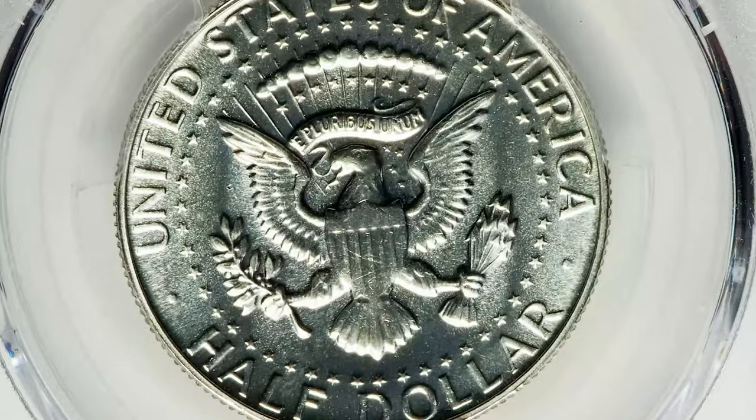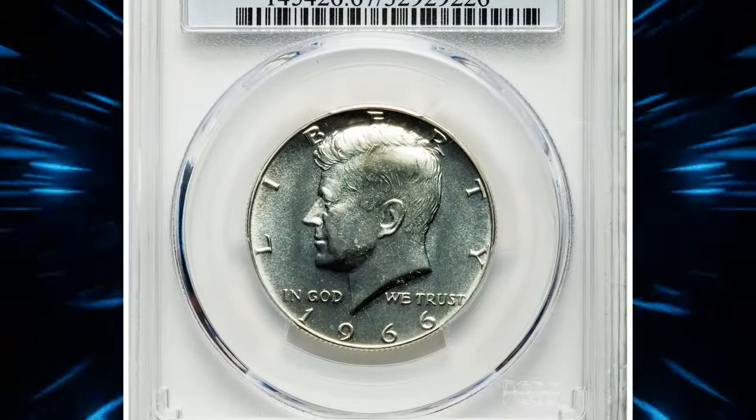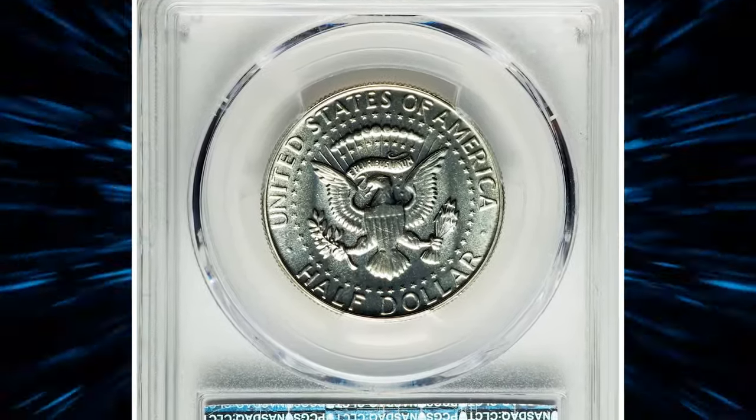These coins are considered mint errors and are popular among collectors. While not extremely rare, they are sought after by numismatists due to their unique nature. The value of the No FG variety can vary depending on factors such as the coin's condition, rarity, and demand among collectors. This SMS specimen graded as SP67 was sold for $2,820.